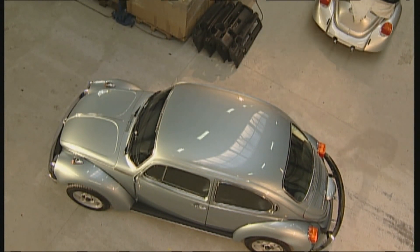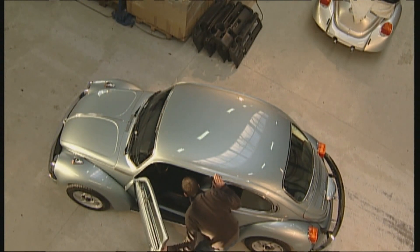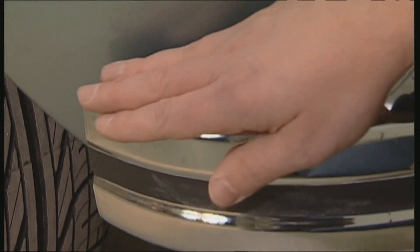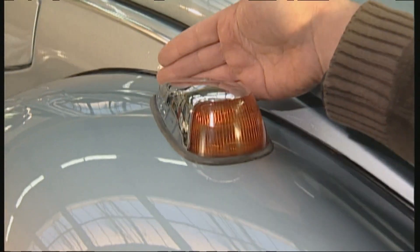If the test drive was satisfactory, you should scrupulously check the bodywork for rust, because it's the quality of the body that decides whether or not to buy the car. Does the car give an overall good impression? A good sign is the condition of the chrome parts.